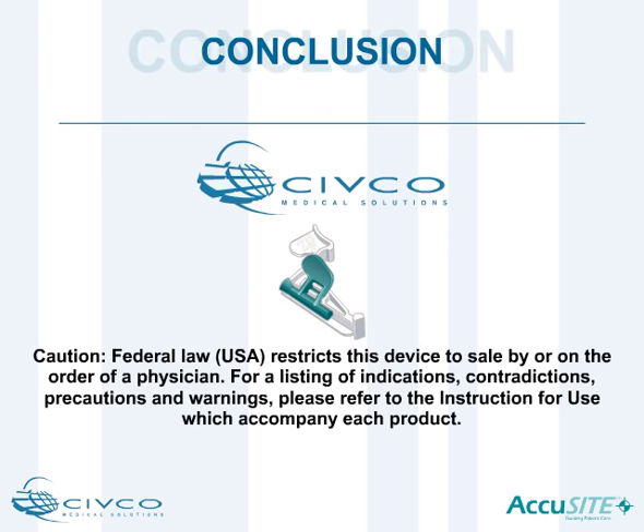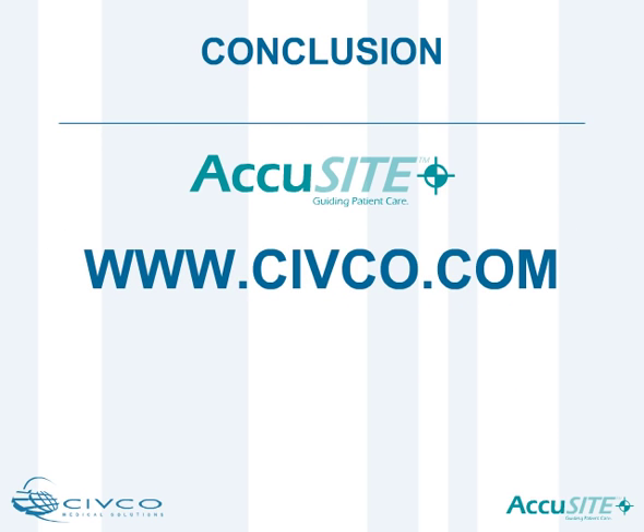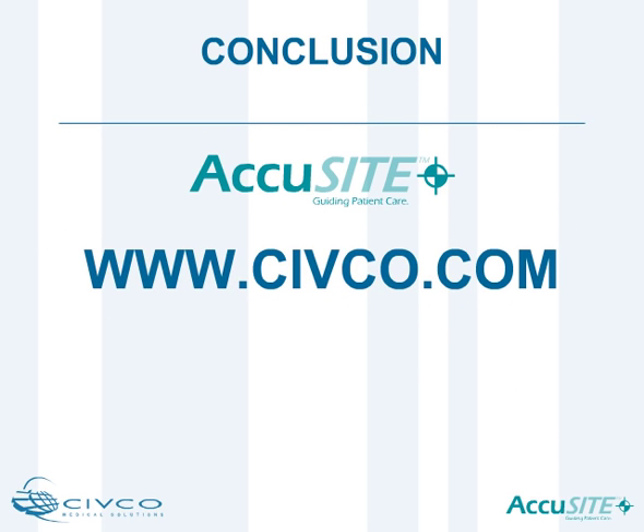CIVCO needle guidance systems — guiding patient care for more than 25 years. To learn more about CIVCO's products, receive free samples, or to place an order, visit www.civco.com.